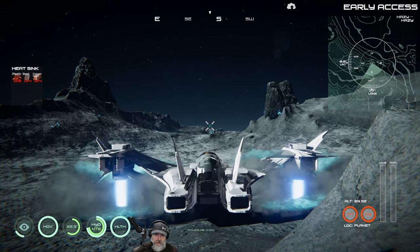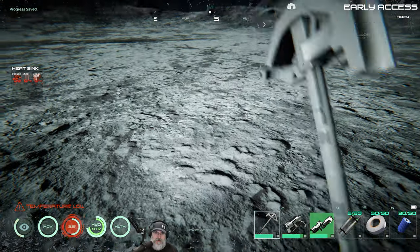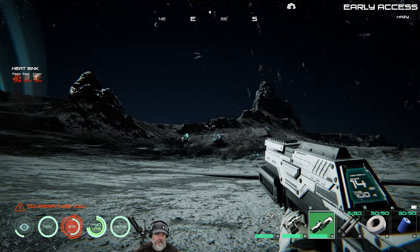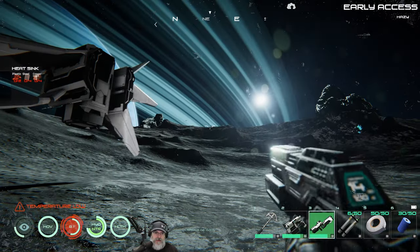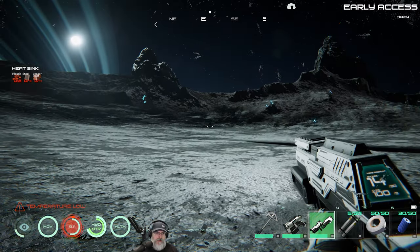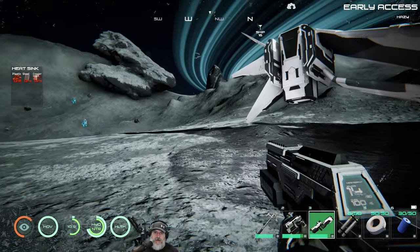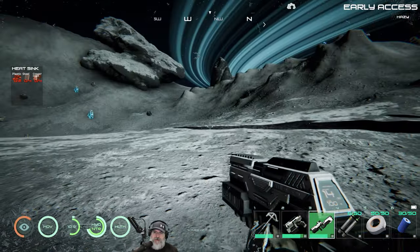It doesn't look like there's any oxygen at all here. The temperature isn't even shown from inside the ship so I guess we have to jump out. I saw monsters so let's get ready. It is cold here but we do have our heat sink on so it's not deadly cold. We need zirconium. Too bad we couldn't bring our mech up here.